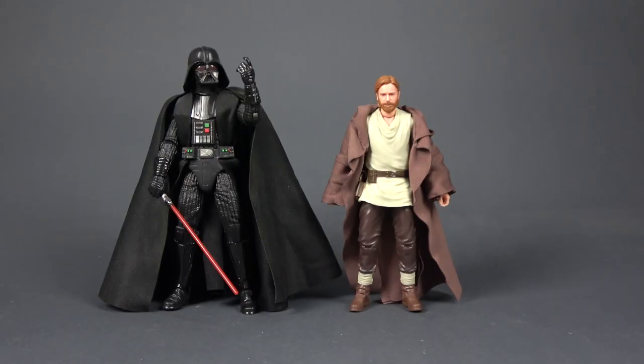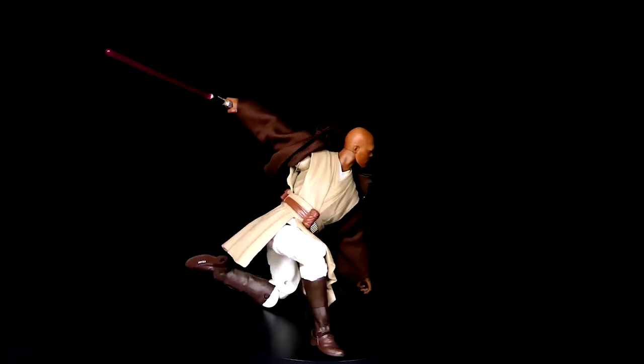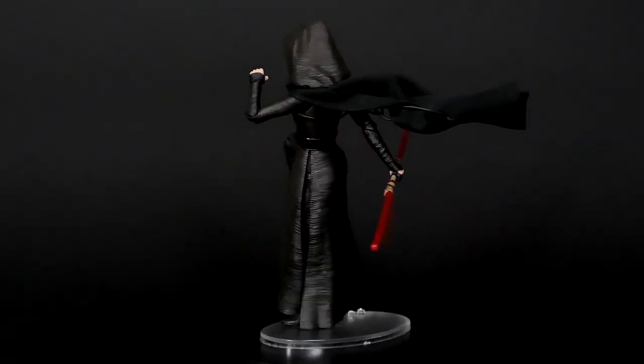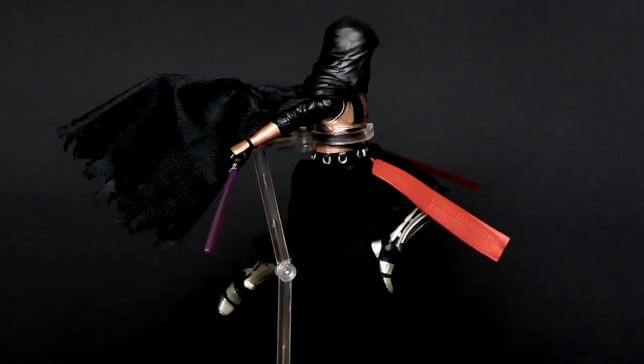Hello and welcome back to the channel. In this video I wanted to show you a simple and easy way you can use a wire for soft goods capes of your action figures. If you are a follower of this channel, you probably saw some of my posing videos in which I was able to make these soft goods look more dynamic. A lot of you guys were asking me how to do that, and I finally found some time to make a quick tutorial video for this.